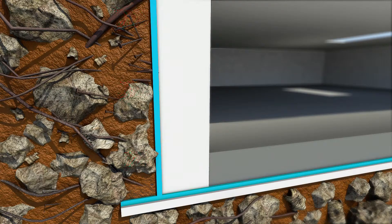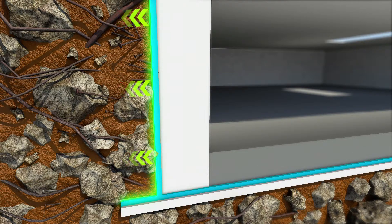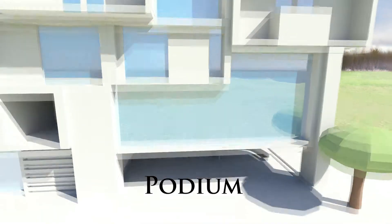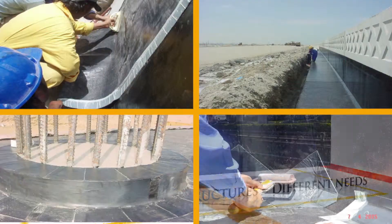Dr. Fixit SamShield membranes are also puncture and chemical resistant, making them excellent for waterproofing of raft, retaining wall and podiums.